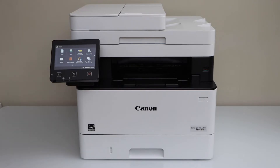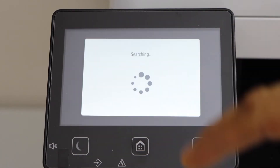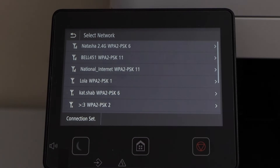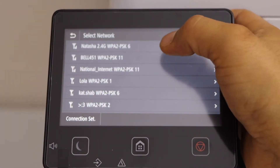We will also add a device for wireless printing and scanning. To begin the connection, go to the printer control panel and on the display panel scroll ahead. Select Wireless LAN Setting — it will display the list of Wi-Fi networks. Select your Wi-Fi network.